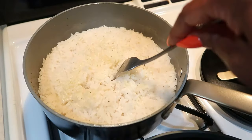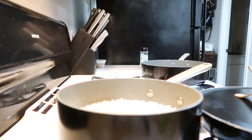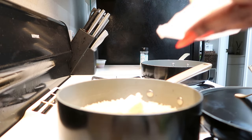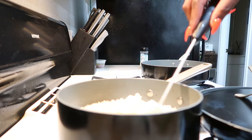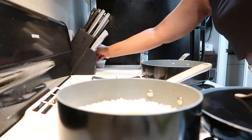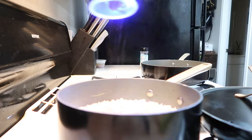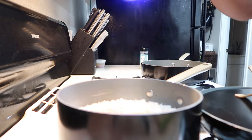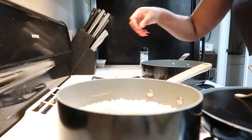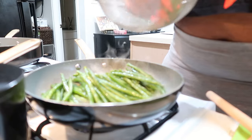Rice is ready! About to add some butter to that. I found my secondary battery right on time because this one is going dead.